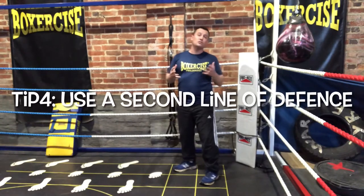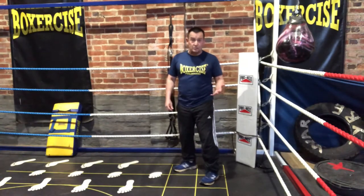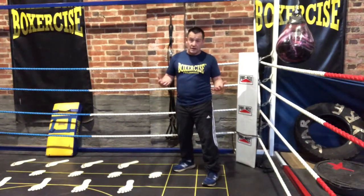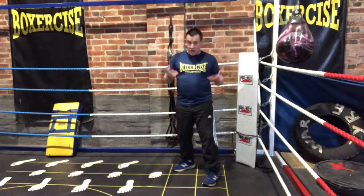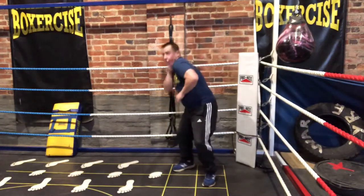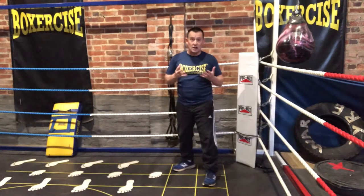The fourth tip is to use a second line of defense. This is just common sense when it comes to boxing. Yes, some people will slip with their hands down — look at Naseem Hamed for someone who could do this brilliantly, but not everybody has his reflexes and ability. So a second line of defense is astute: one hand here like this, or the cross arm defense if you prefer. As long as you employ a second line of defense.